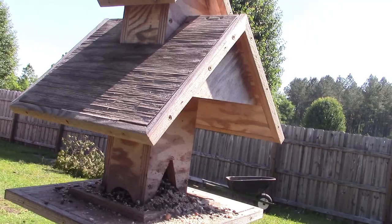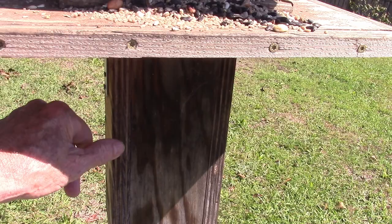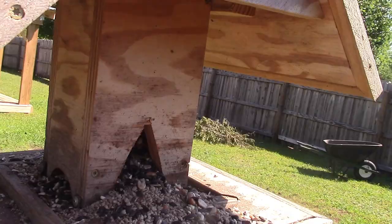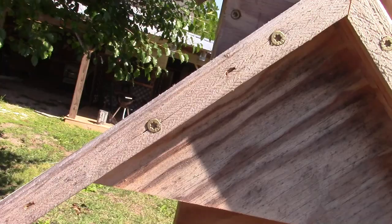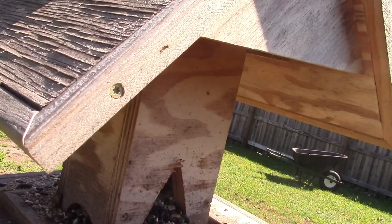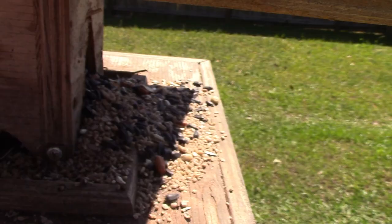Now let's talk about the bad parts. One of the things I don't like is I made it out of three-quarter inch plywood, which makes it very heavy — way heavier than it needs to be. Another thing I used was butt joints all the way around. I put edging on with screws, I had to make the holes bigger for the bird feed, there's hardware under there, and even the little top is put in with screws. We're going to fix all of that.